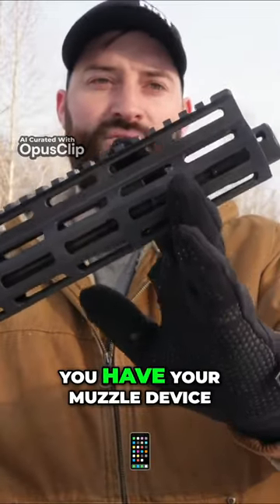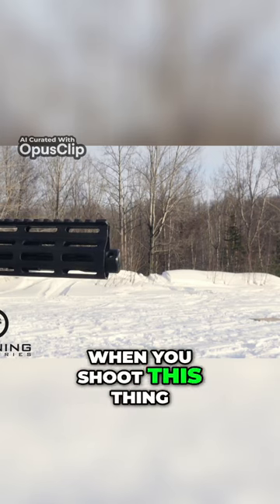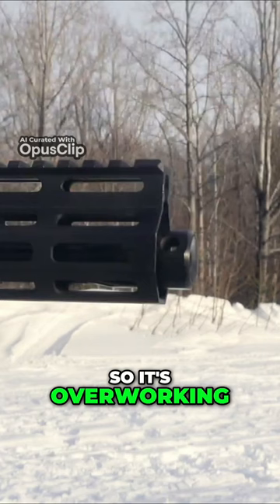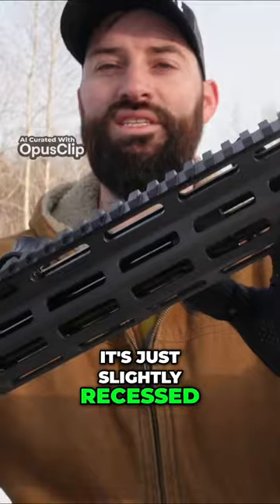On the front here you'll notice the muzzle device, which is a brake. When you shoot this thing it actually dips — I don't know if there's any way to show that — but it actually dips whenever you shoot it, so it's like overworking. It's recessed, just slightly recessed into the handguard.